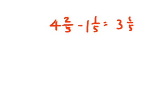Now if we have something like 8 and 1 seventh minus 3 and 2 sevenths, this is where we're going to run into a little bit of a problem. Because typically we would go 8 minus 3, and then we would go 1 seventh minus 2 sevenths. But 1 seventh minus 2 sevenths — we can't do that, so we're going to have to actually regroup from this 8 and make it into 7ths.